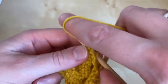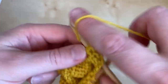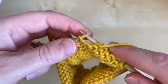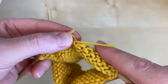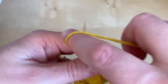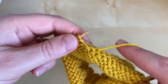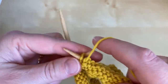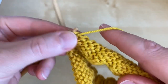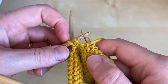and now we're going to do the same at the purl end. We're going to work along until we have one unwrapped stitch. It's slightly trickier to see whether the stitches are wrapped or not on the purl side of the work, because the base of a purl bump does look a little bit like a wrap. So if you're in any doubt — this is our last unwrapped stitch and this is our wrapped stitch.